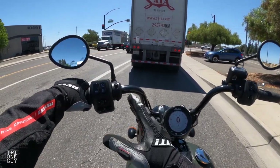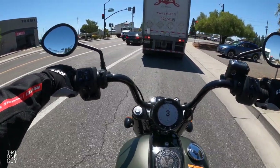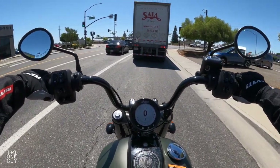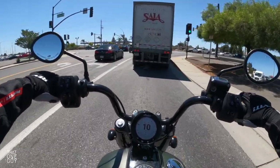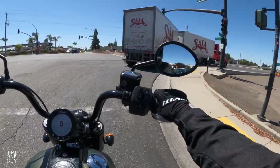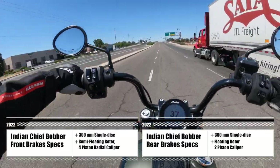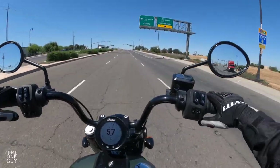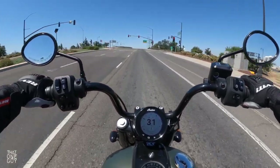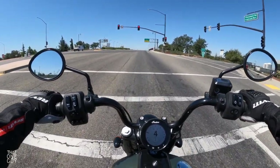Mirror placement here is good. On the Chief it wouldn't be too hard to flip these mirrors and put them underneath. As it is, there's a little bit of obstruction from my shoulder, but it's not obstructing my view too extremely. There's a long truck — I'm gonna get around this thing as fast as we can. And we can do that quickly in sport mode! I don't even want to know what standard mode feels like; I don't think I would ever take it out of sport mode.